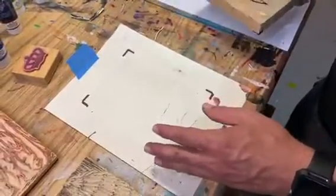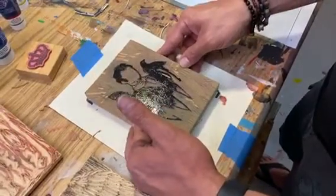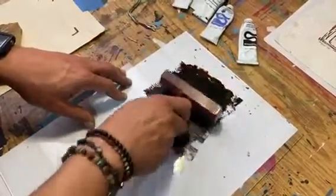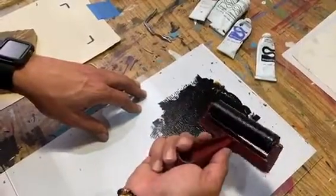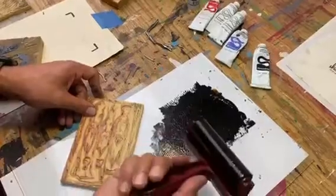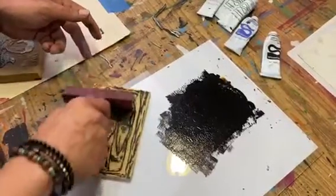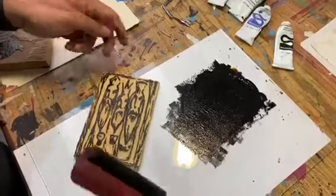There are also several ways of having what we call a register, which is a place where you put your block so you know you're placing it in the same spot every time, and to keep the paper in the right location for printing. The glass surface is used to put ink onto so you can roll it onto your roller, making it easier to apply the ink to the block. Here's an example — this is another block print already carved. The roller is full of ink, so I'm just going to roll the paint, and as you can see all the positive spaces are clearly visible.